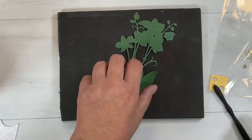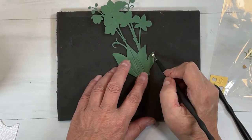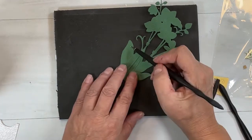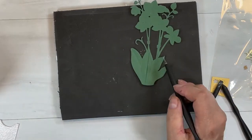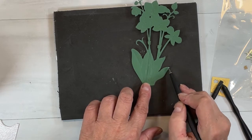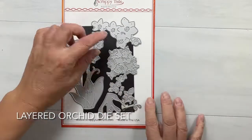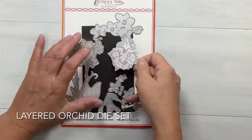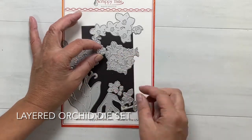I absolutely love to add extra dimension to my projects by using my tools here. These are Sculpey tools — you could actually use cake or fondant sculpting tools too. There was a set available at Dollar Tree. Anyways, it's a layered orchid die set — I had to get my mouth back from Daffy Duck — it's an amazing die set and she's thought of everything.